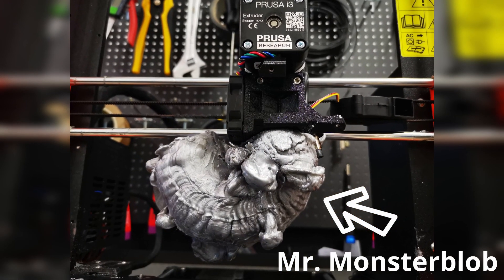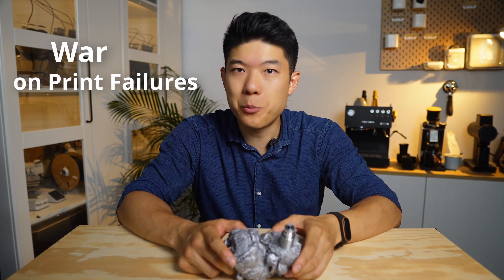Meet Mr. Monster Blob — 400 grams of filament that destroyed my brand new Prusa i3 just a year and a half ago. That painful, costly disaster drove me to declare war on print failures.